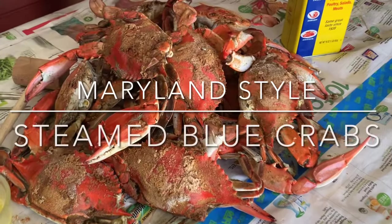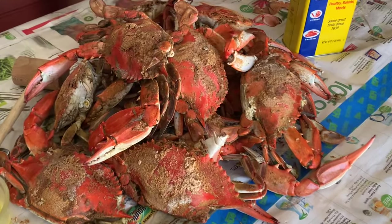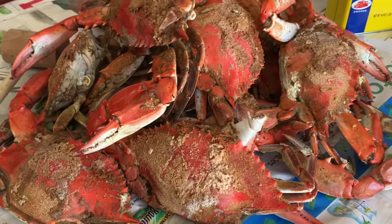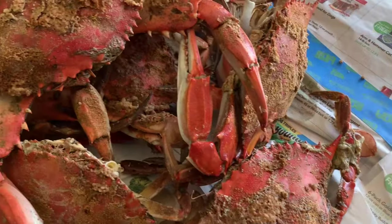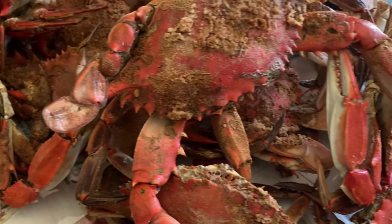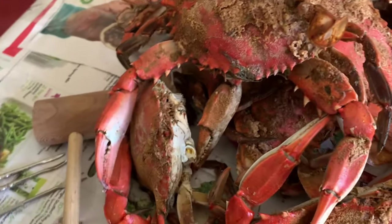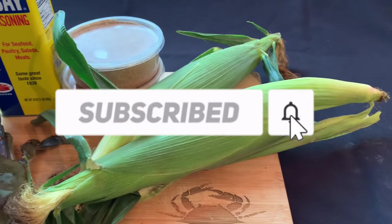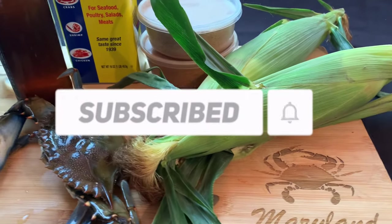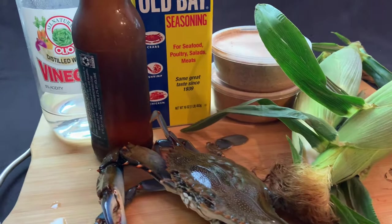This, ladies and gentlemen, is the first blue crab feast of the season. Of all of my favorite foods, this may be number one. These crabs are going to be prepared Maryland style, of course. I'm going to show you how right now. If you're not a subscriber, you should be — hit the subscription button and the notifications bell so you don't miss a single episode.